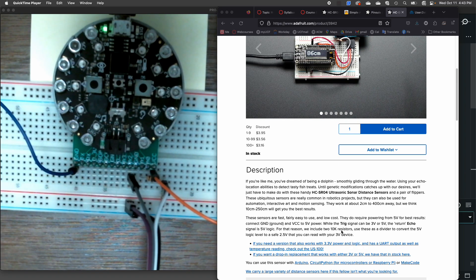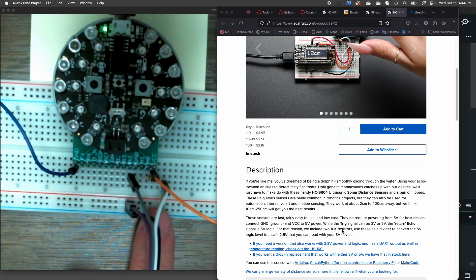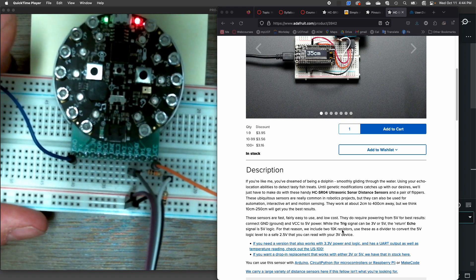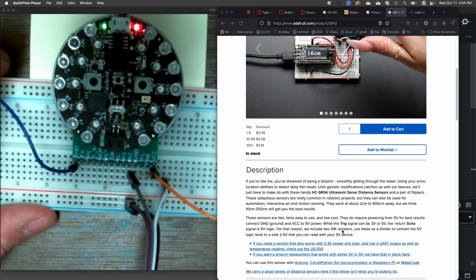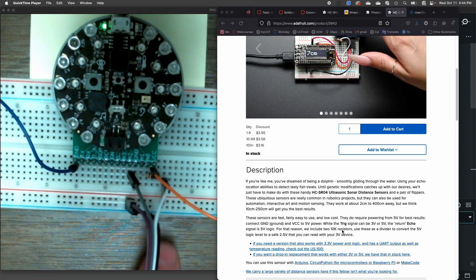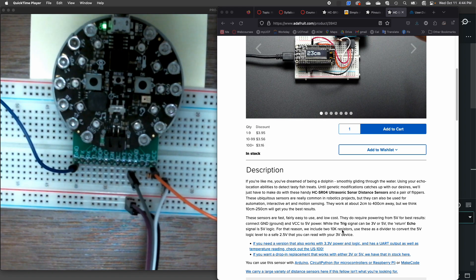We use a voltage divider. What you can see here is a voltage divider to split that 5 volts in half, so we're actually getting a 2.5-volt signal back going to our microprocessor.